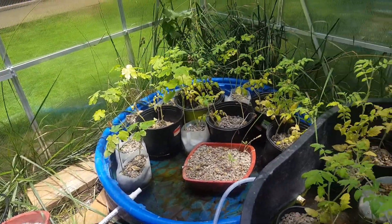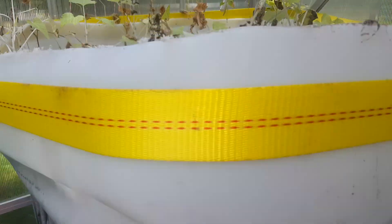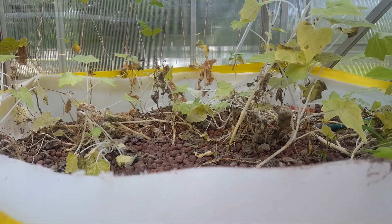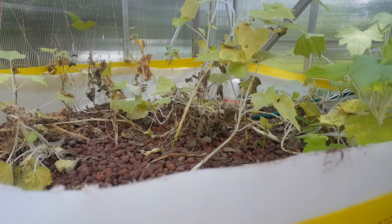By and large, most everything in here has burnt up. Lesson learned: you need to have some sort of fan or ventilation, or if you leave the doors open. It does get very hot in here.